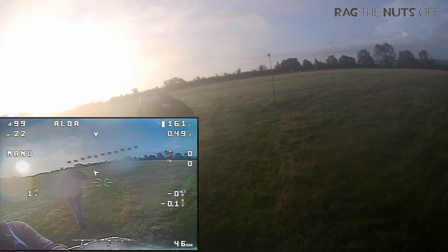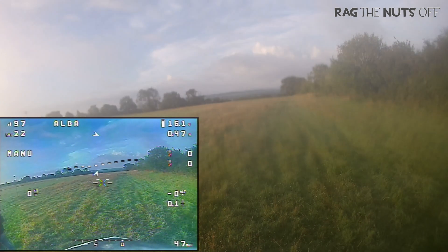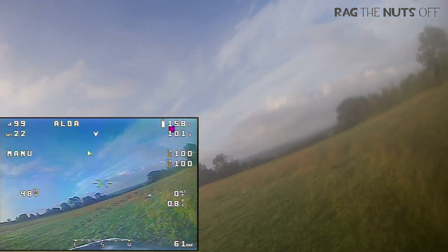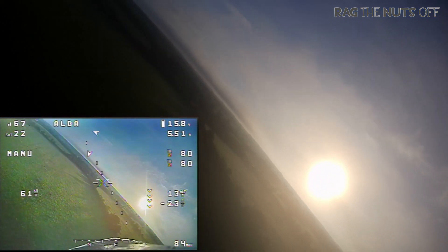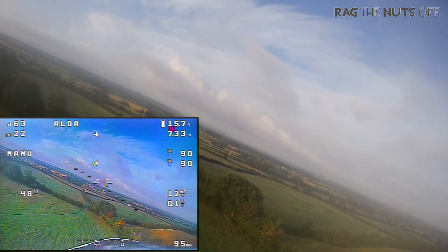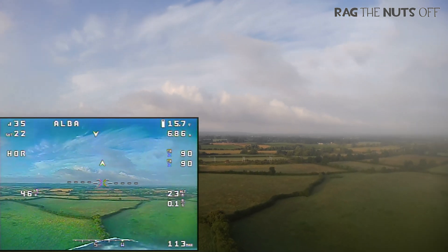First things first, I need to put the cameras in defense here. As you would have noticed, we did have a failed launch and I'll talk about auto launch as well. The cameras got a little bit misted up, plus we need to be a little bit forgiving for the cameras because on this day, as you'll see when we're in the sky shortly, there is an awful lot of mist kicking around, which was absolutely brilliant to fly in.